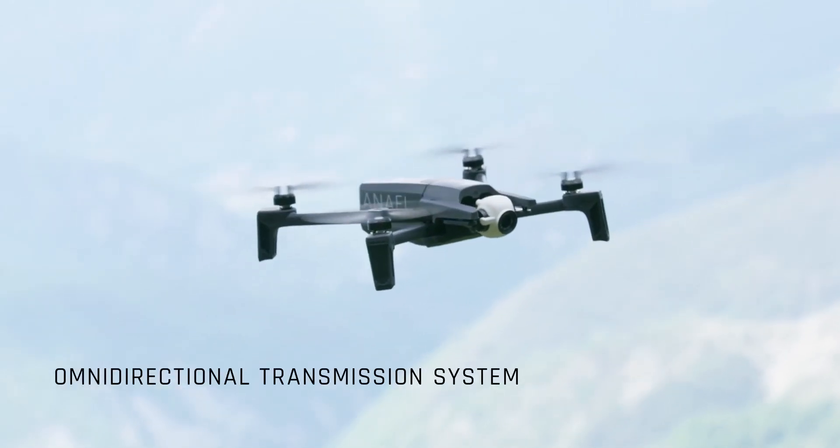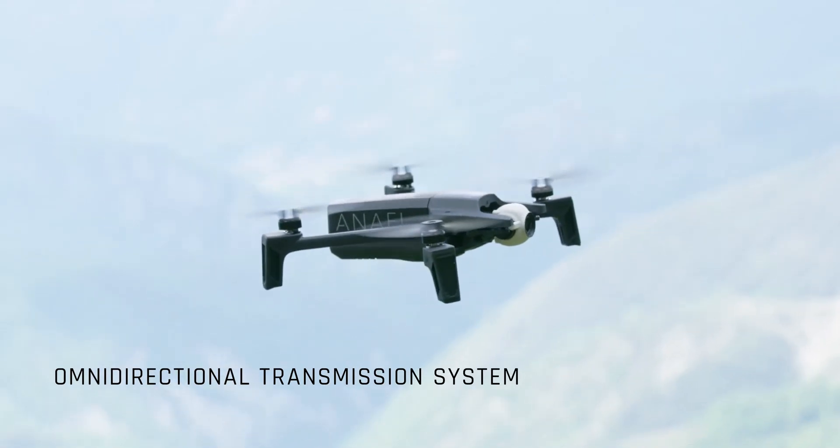We equipped each drone with dual band antenna, creating an omnidirectional system with unparalleled transmission performance.